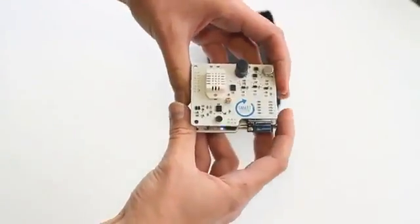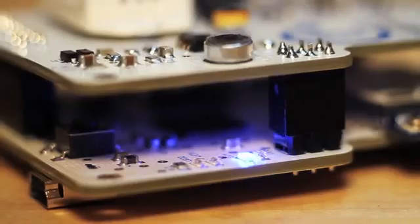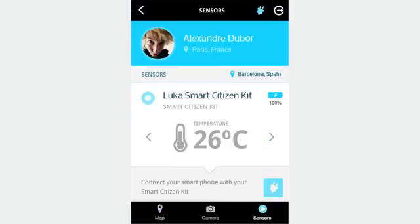The Smart Citizen Kit is an open-source platform that comprises three technological layers: a hardware device, a website and online API, and a mobile app.